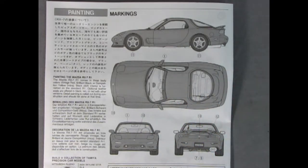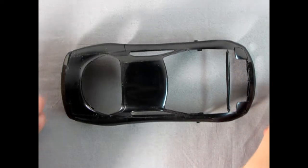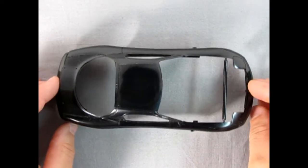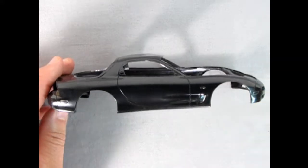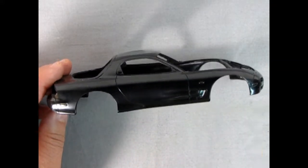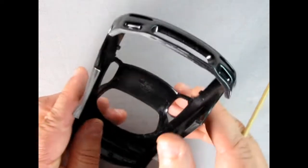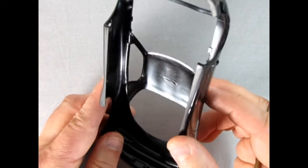Now let's take a look at our plastic parts with Trevor. Thank you very much for that lead-in, Danny. Let's take a look at our Mazda RX-7 R1 body. You get a wonderful little body from Tamiya Japan. You can see the excellent detail on the sides of the body. There's our front end looking nice and aggressive — ready for a race.